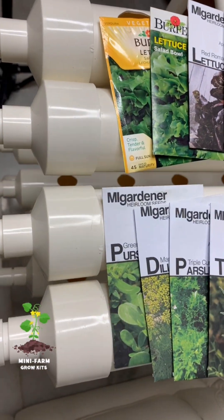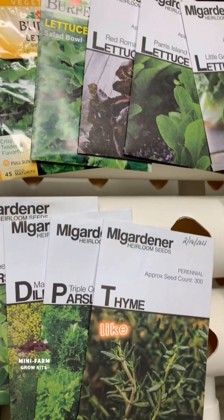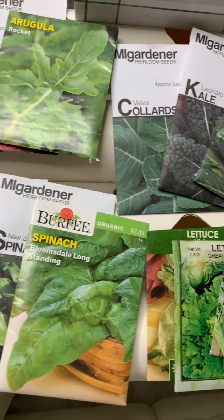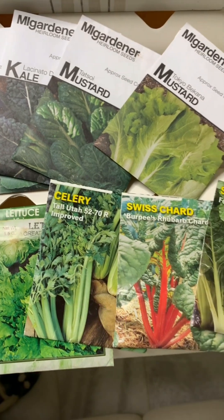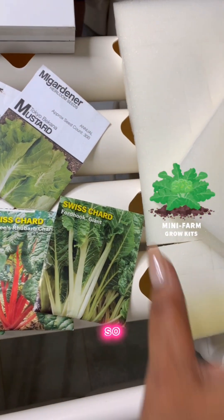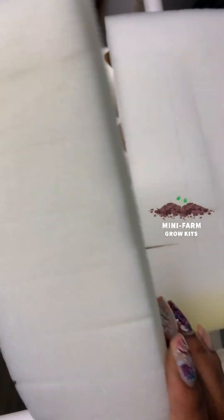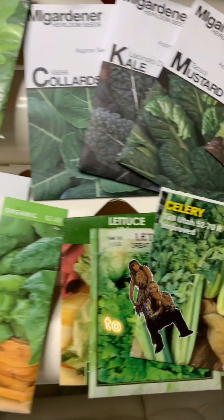I thought that we would start by planting things like purslane, dill, thyme, some spinach, different lettuce, collards, kale, celery, Swiss chard, mustard — your leafy greens. So if you're new completely to gardening, I'd say let's just start out with some leafy greens that you like to eat, you and your family.